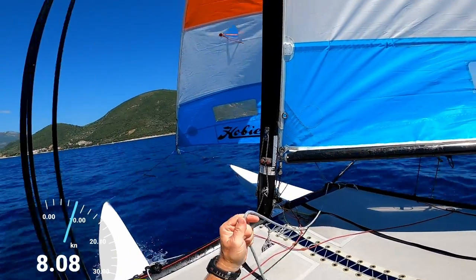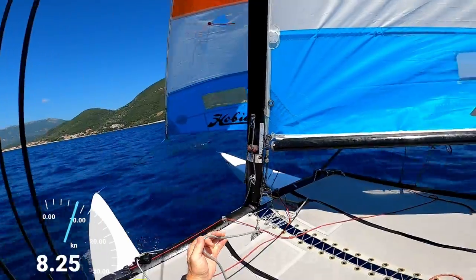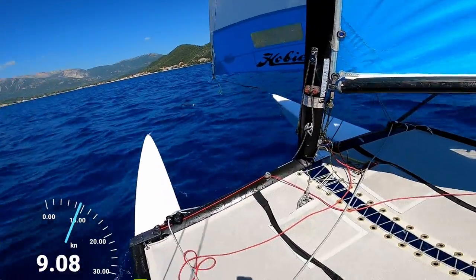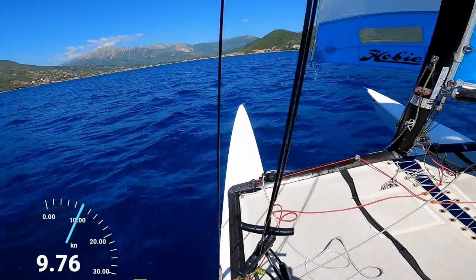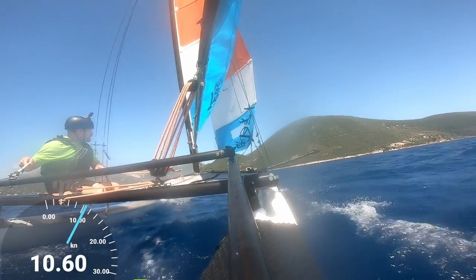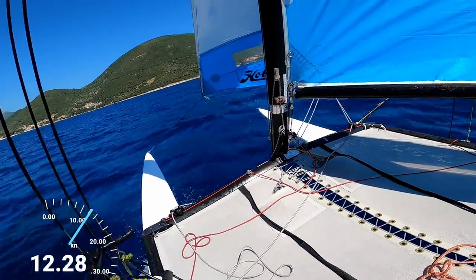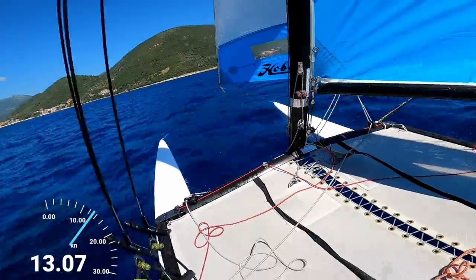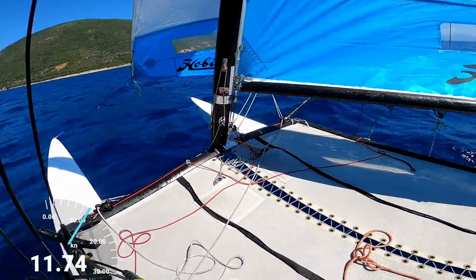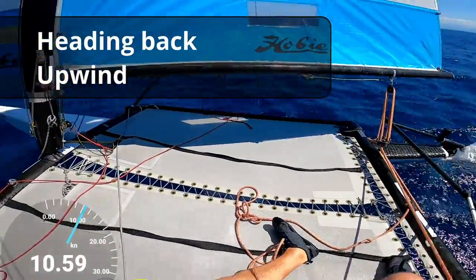We can play the jib a little bit so the telltales are correct — check out my video on using the telltales for more information on that. A little bit more wind now; bearing away a little bit in the gust, and what we're doing there is bearing away enough to keep those telltales at 90 degrees.